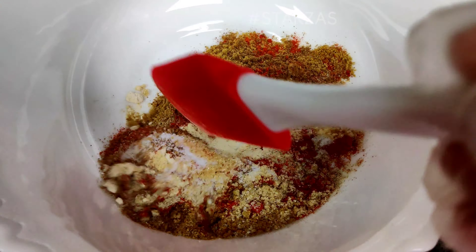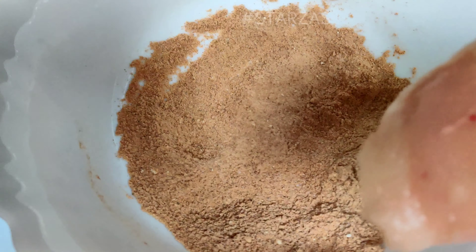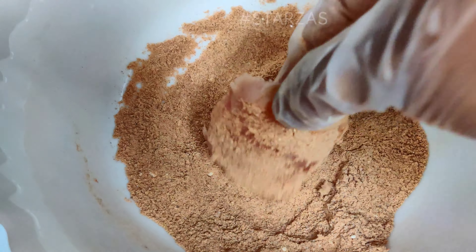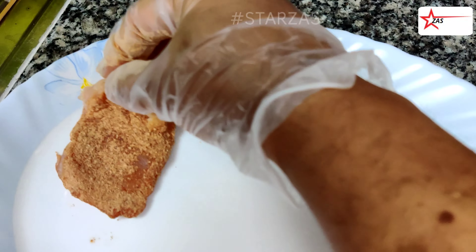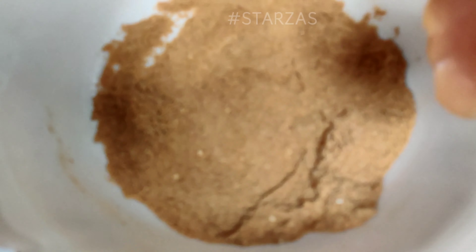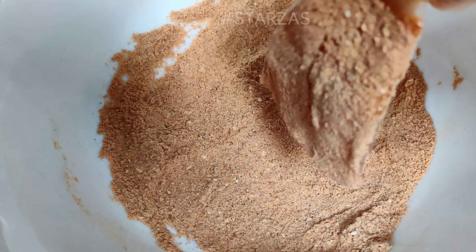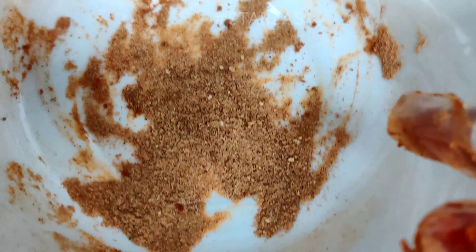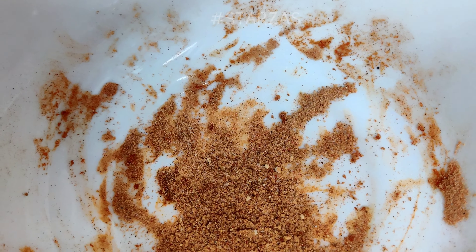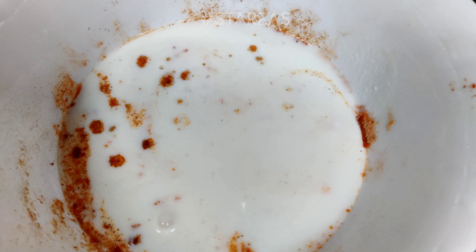Mix all ingredients. Coat the chicken on each side and mix all the chicken together. After adding the remaining powder, add the buttermilk and add the egg.